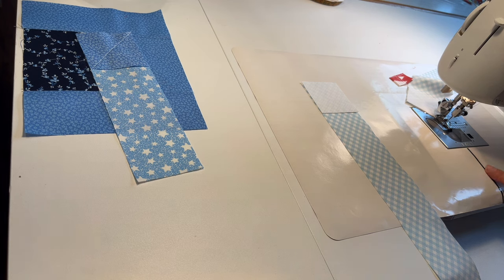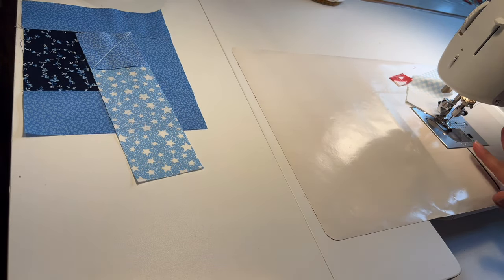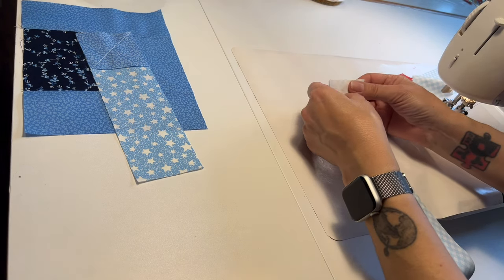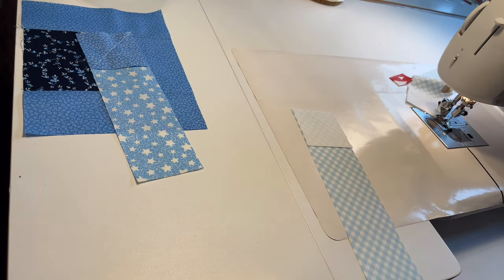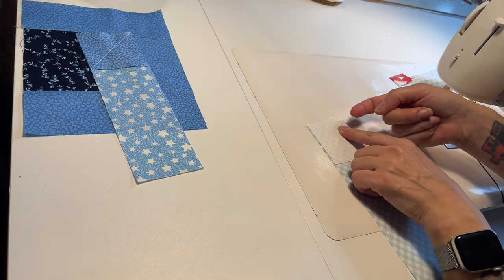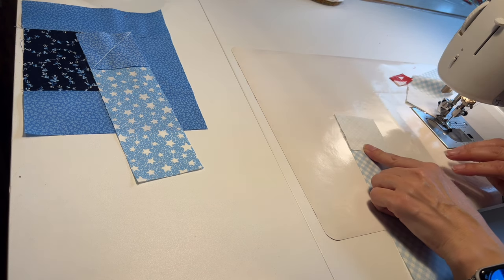Now you can do like I'm doing and follow a line on my sewing machine. You can find a link to this tape in the description, and there's also another type of quarter-inch tape made especially for that — I'll put a link to that as well. Or you can take a ruler and draw a line and then follow that line. It's always helpful to start here as opposed to here because your machine might try to chew up this corner, but if you start where there's fabric you'll have better luck.